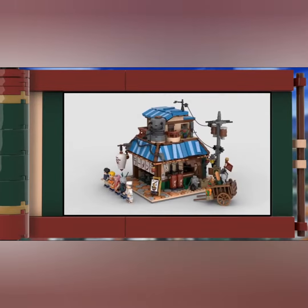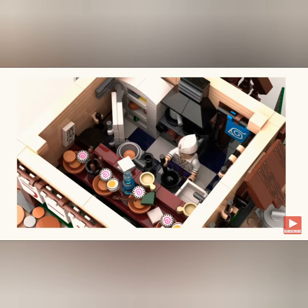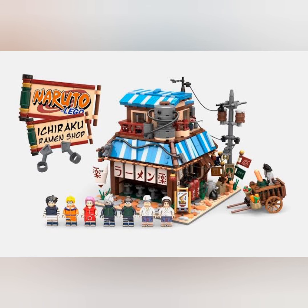From this angle we can see a little better, like on the inside of the shop. Here's some of the interior — we can see the chef cooking his ramen, which has some nice pieces for the fish cakes, the noodles, and the eggs. And in this picture we can see the other two minifigures, which is Iruka and Ayame, which looks good. And we can see the inside of the shop.